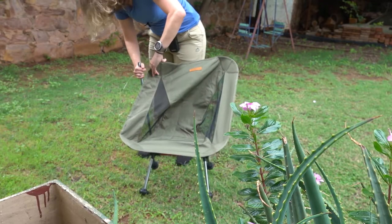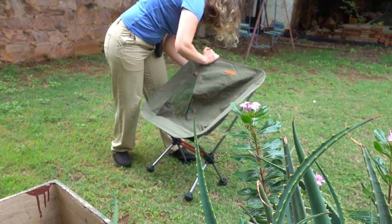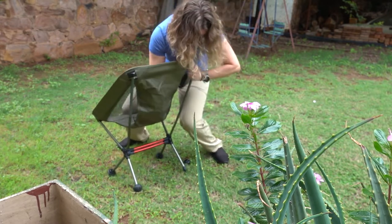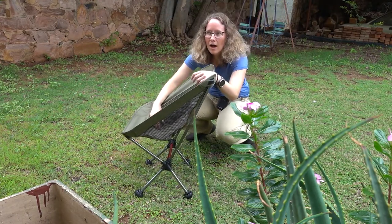One thing I will say is that when you get the chair initially it does take a little bit of strength to get the canvas hammock seat part onto the aluminium frame. It's quite a tight fit, and that's a good thing because the chair ends up being quite supportive, but if you have cooked spaghetti noodle arms like I do then it might take you a couple of tries. I definitely recommend attaching the bottom two points first where the shorter poles are and doing the taller poles last because they have a little bit more give. Even I with my noodle arms am capable of doing it, and once you've used the chair it does loosen up slightly and becomes a little bit easier.